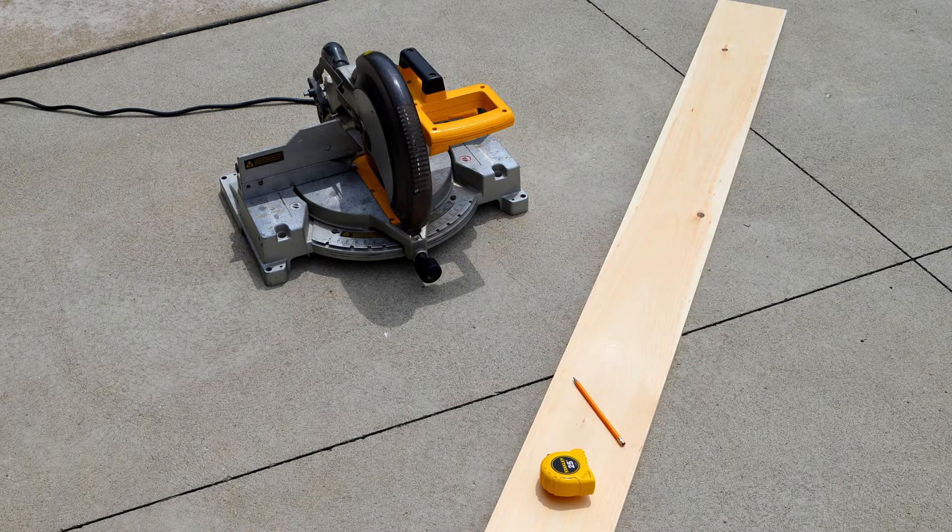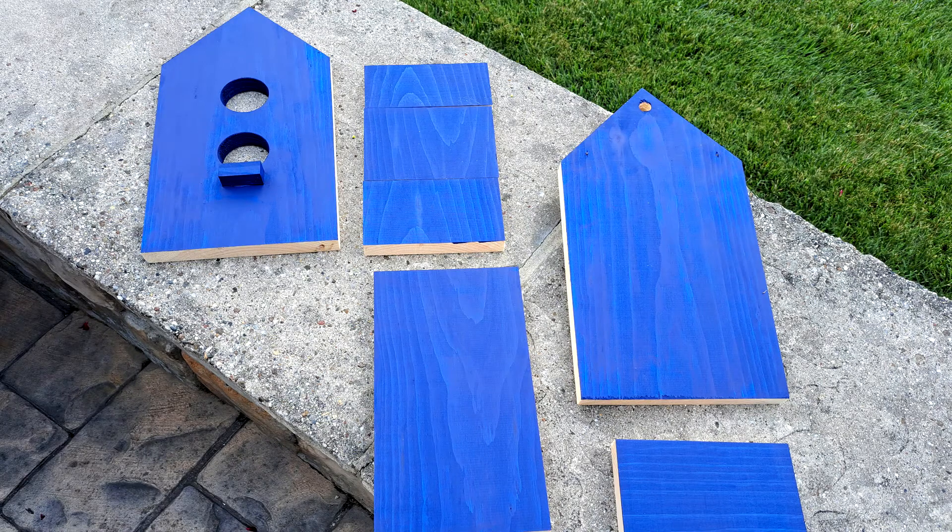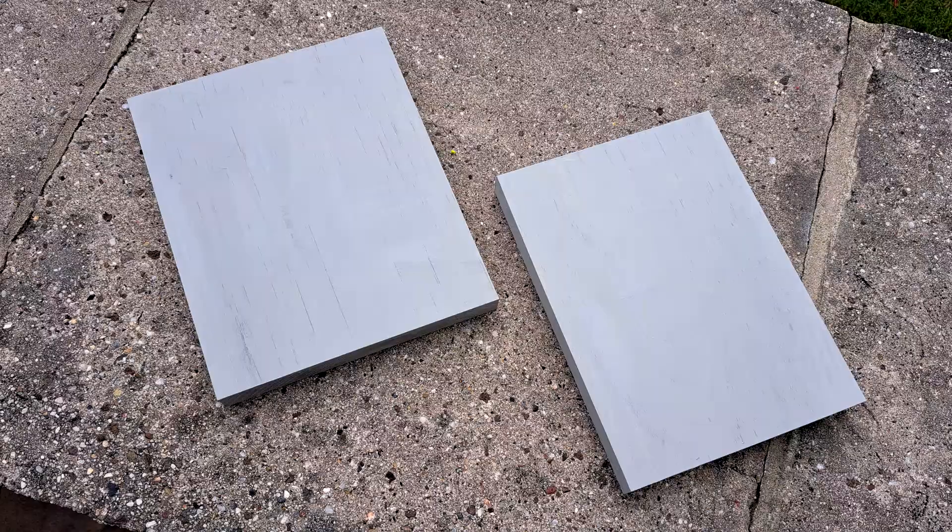I started with an 8-foot long 1x8, which was cut with a miter saw. I ended up with the sides and the bottom. The front was drilled with a 2-inch hole saw. I also cut out the roof.